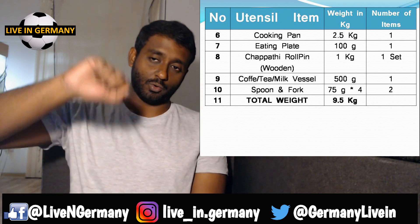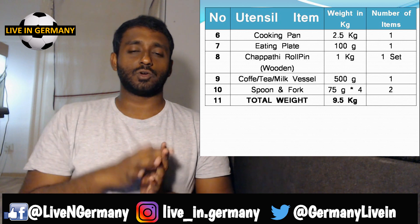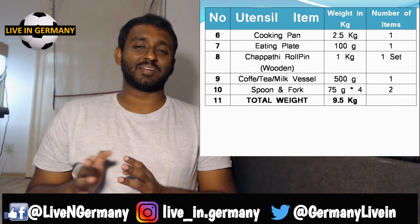Next is a ladle. Once you've cooked everything you need something to pour it out. A standard ladle is around 150 grams, so with two ladles the basic requirement is about 300 grams.